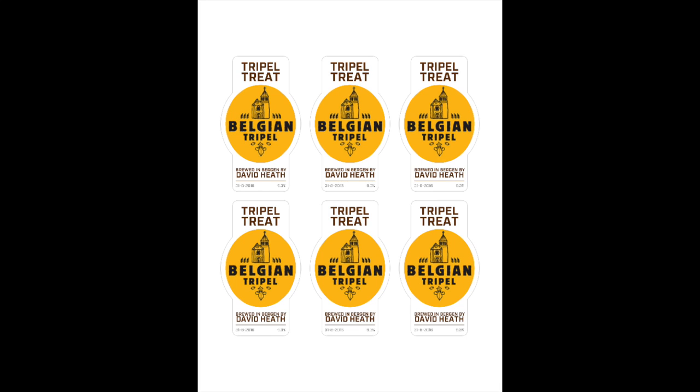Here is the first mock-up that I've done of the label for this beer. I'm going to call this Triple Treat, and a treat it will be at just over 9% alcohol.